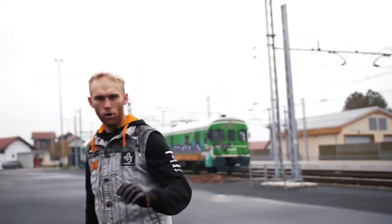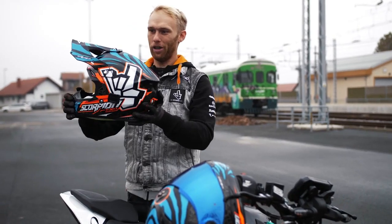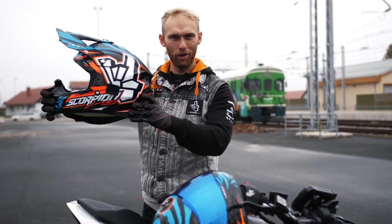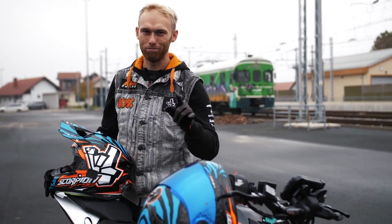It's been a while since we did a giveaway, so we are giving away this brand new Rock On replica helmet. Stay with us and you will see how you can get it.